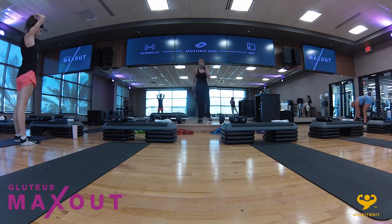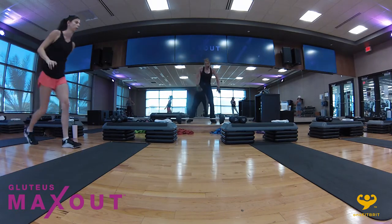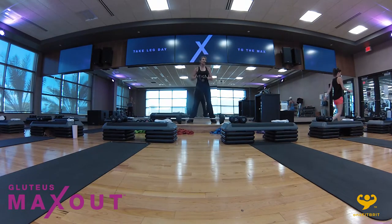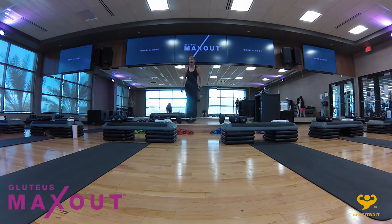I'm going to recommend somewhere between 10 to 20 pounds for the kettlebell, depending on how strong you are. The max out today is going to be a figure eight, a drop pop into a squat thruster — that counts as one rep. We do that four times, eight times, 12 times, and 16 times, so it gets a little heavy.